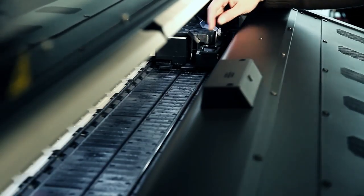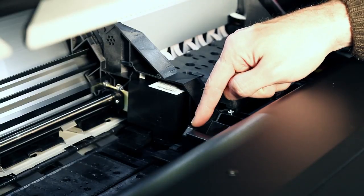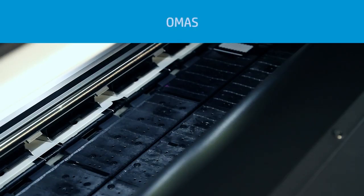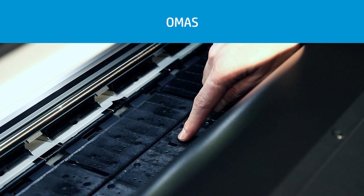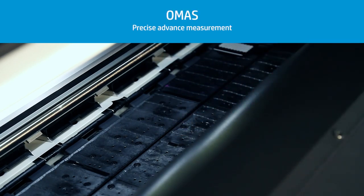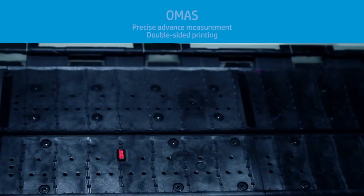Also attached to the printer carriage, there is a cutter, present only in the HP Latex 360 model, that allows you to automatically cut some types of substrate. The optical media advance sensor, or OMAS, present only in the HP Latex 360 model, measures the advance of the substrate with precision, and also offers effective face-to-face registration for dual-sided printing.